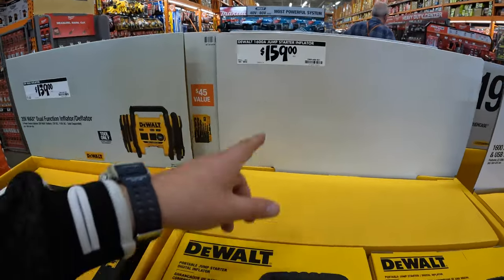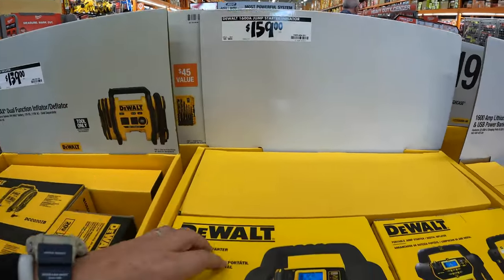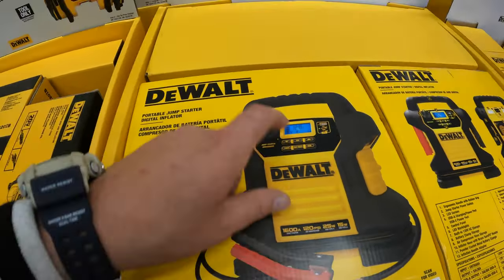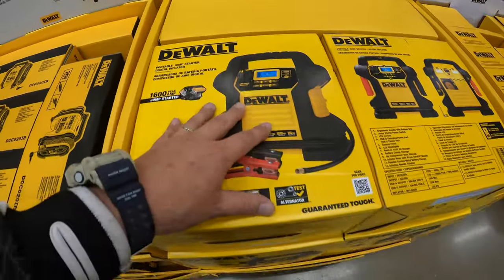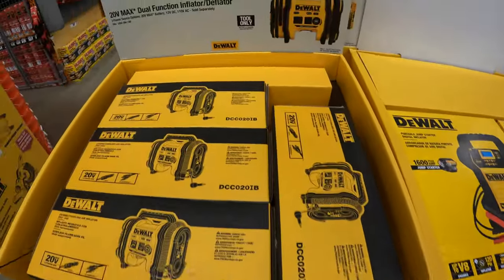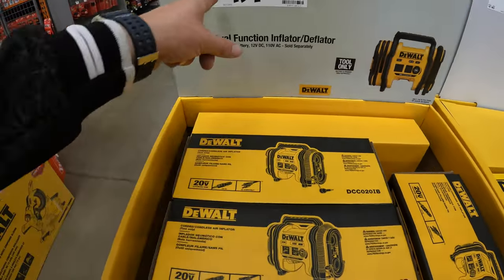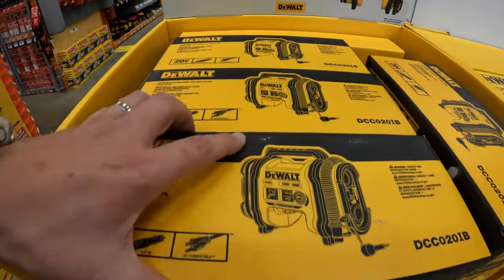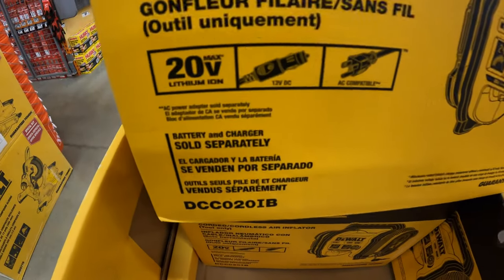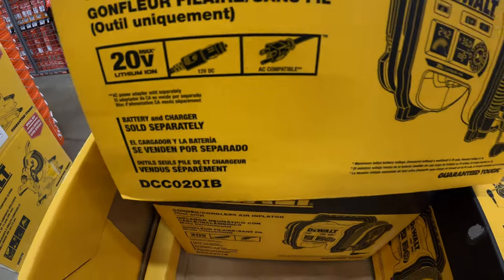$159 for this 1600 amp jump starter and inflator. Remember, winter's coming. These kits could save you. $139 for this DeWalt max inflator — 12 volt DC and AC compatible.